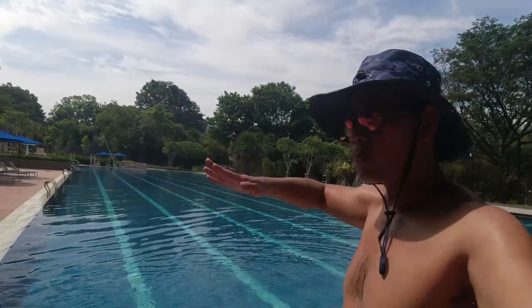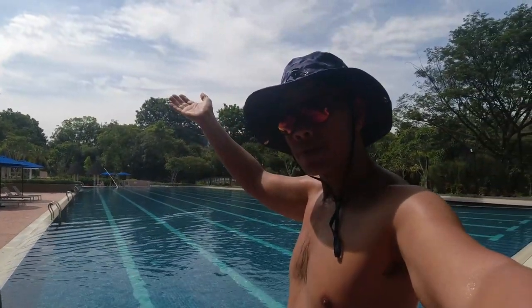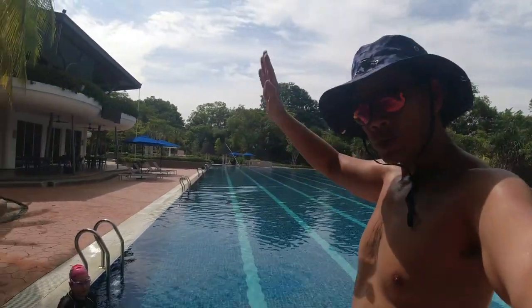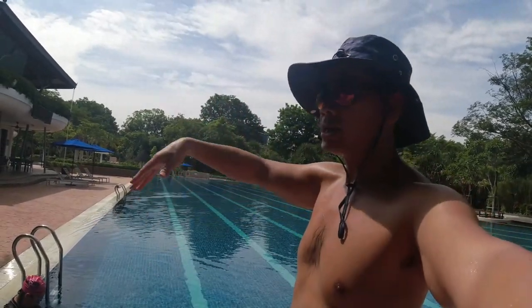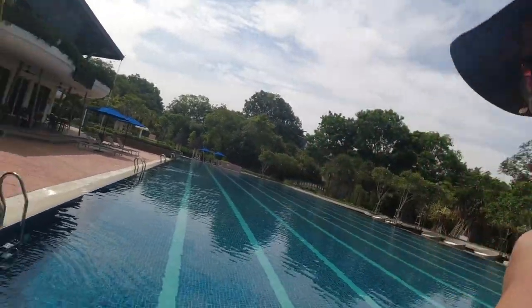This is called the dolphin kick. When you kick down, your hip should come up. Then when your hip goes down, you kick up. It's always a down kick and an up kick. A lot of people just do a down kick and go easy on the way up — no, it should be: down kick, up kick, down kick, up kick.